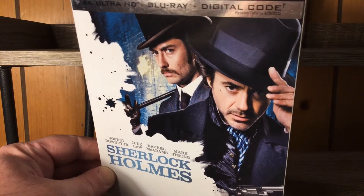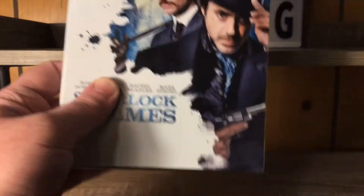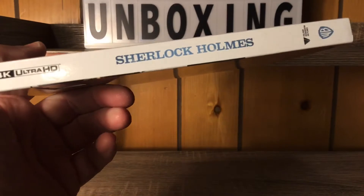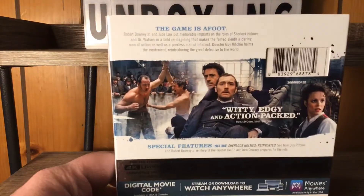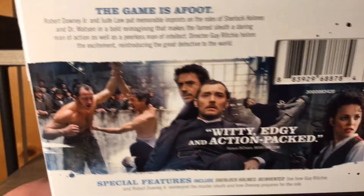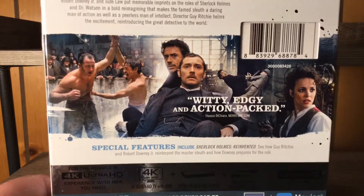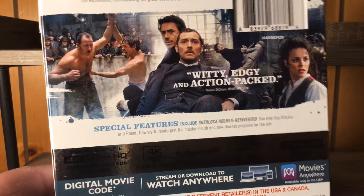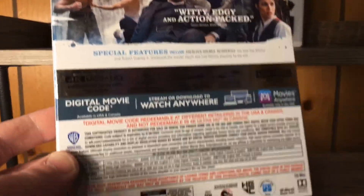As Sherlock Holmes and Watson — there's their cast right there: Rachel McAdams and Mark Strong in this movie. There's our spine right there everybody, and on the back you can pause and read that brief description if you'd like. Witty, edgy, and action-packed — you got that right. Robert Downey Jr. is great at playing Sherlock Holmes, and we got some special features going on, and all of our specifications for the discs.